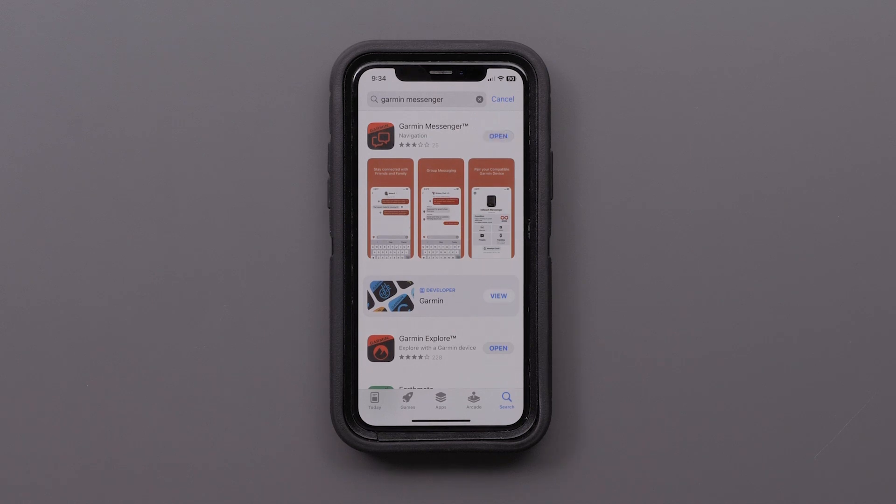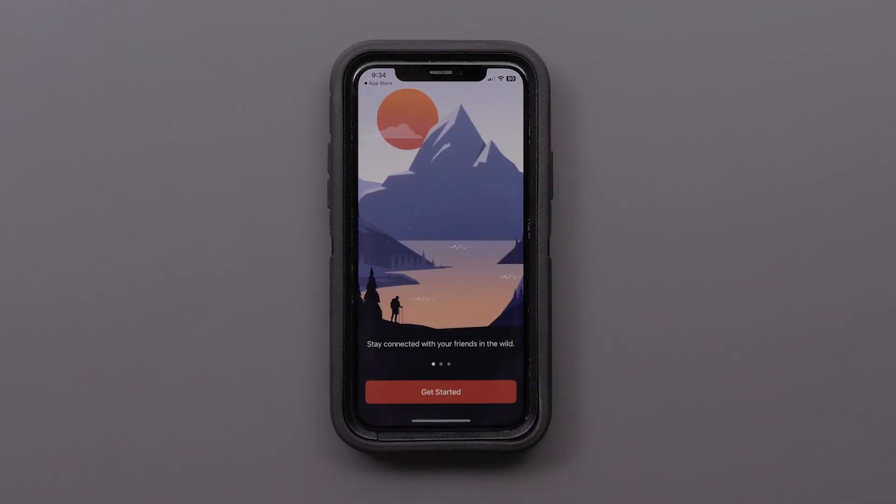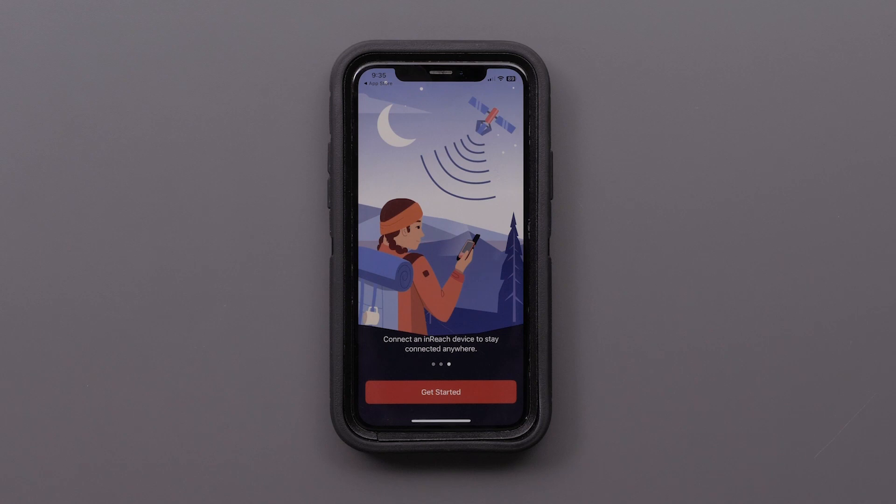Once the download has completed, open the Garmin Messenger app. When you open the Garmin Messenger app for the first time, you will see some informational screens about the app. Tap Get Started.